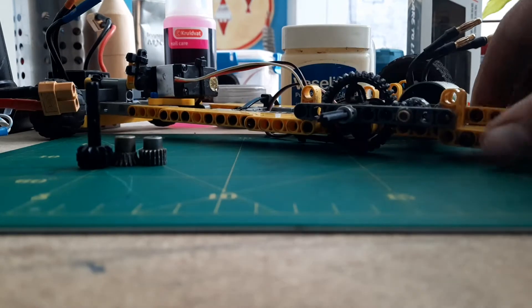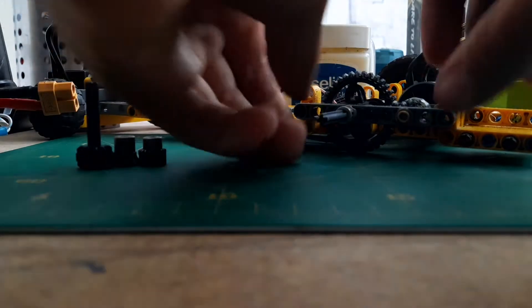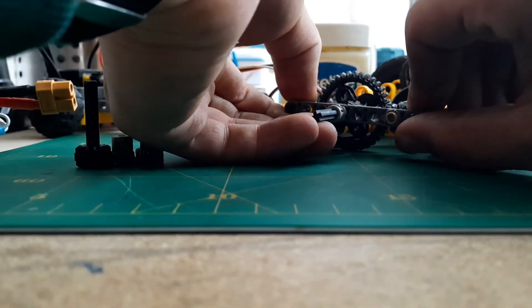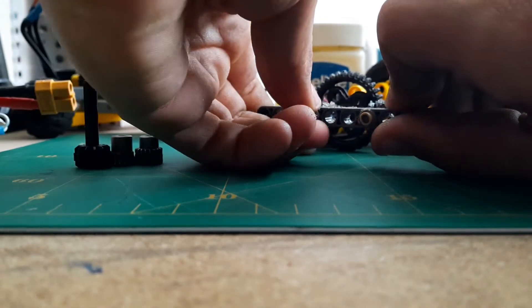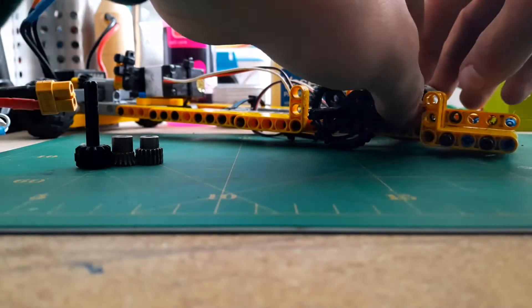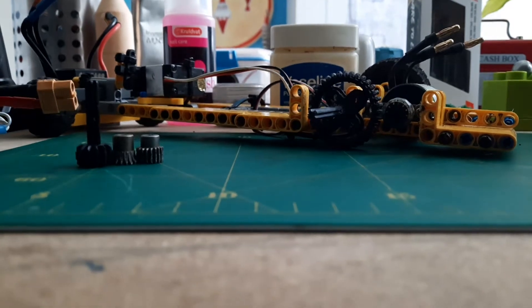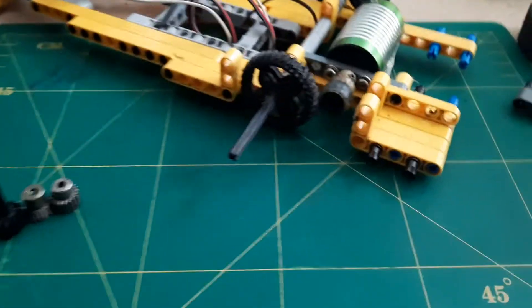Tip number one — a viewer asked me how I made the adapter for the motor to a Lego driveshaft. I'm going to show that now, and I'm also going to show you how to make one.